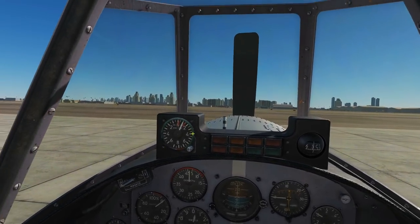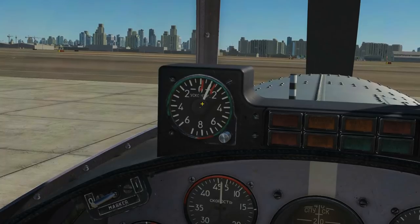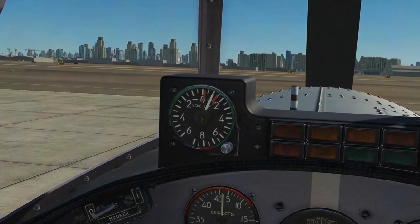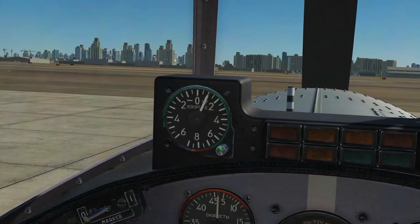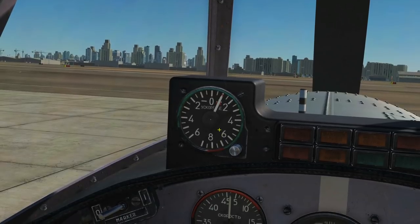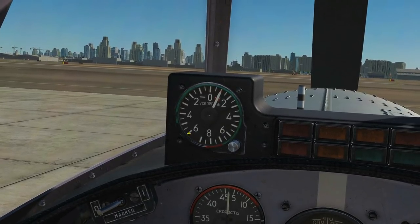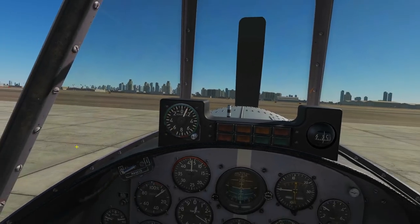At the top left we've got a G-meter with a reset button so you can track how many G's you've pulled. The red needles are the max limits — it's plus nine and minus six G. Only Russians could pull minus six G!